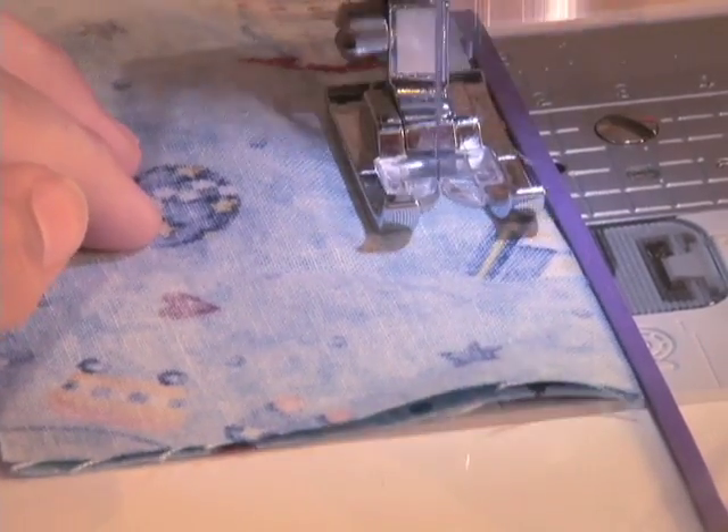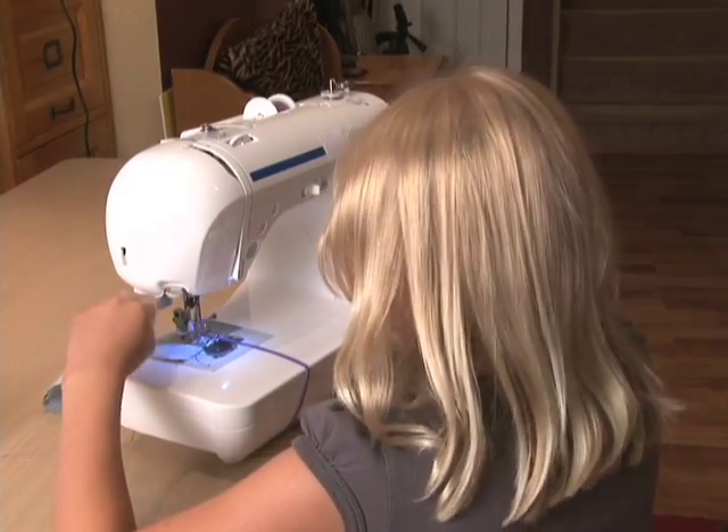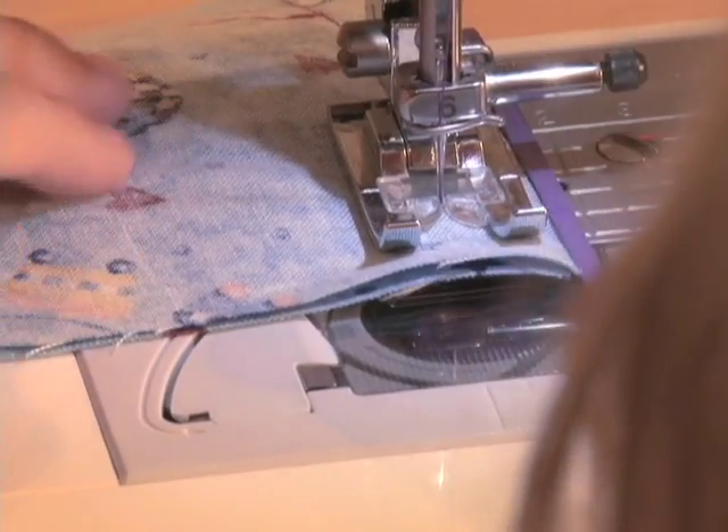And when she gets to the end, she's going to hold that button down and reverse for three to tie the knot. Then she's going to give it some gas and sew to the end without going off.